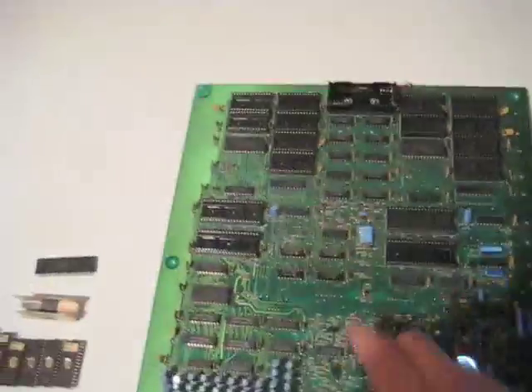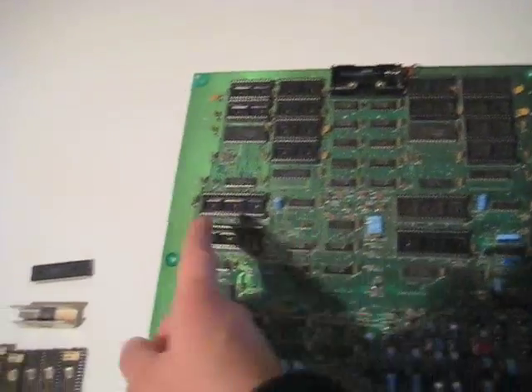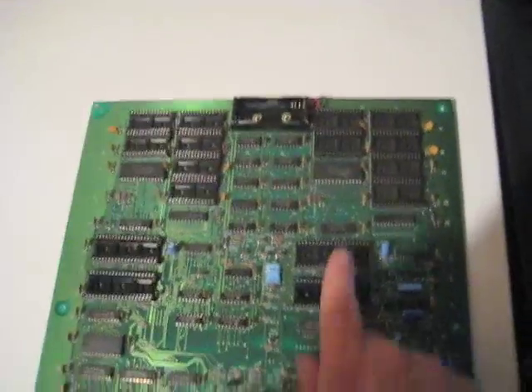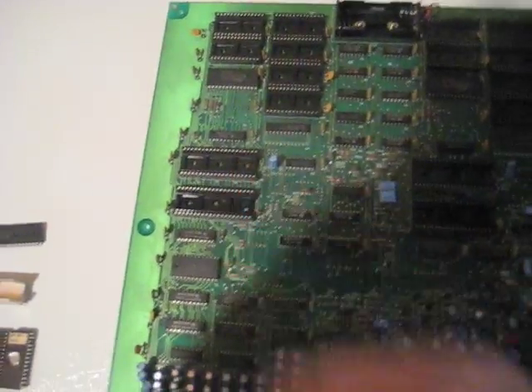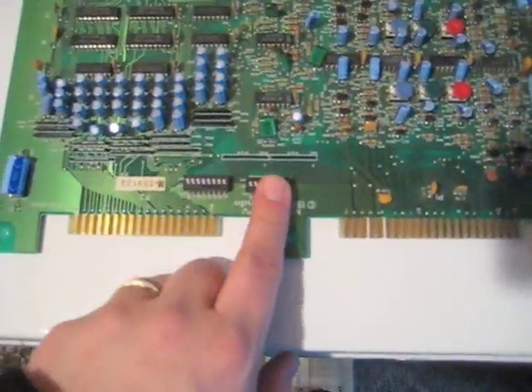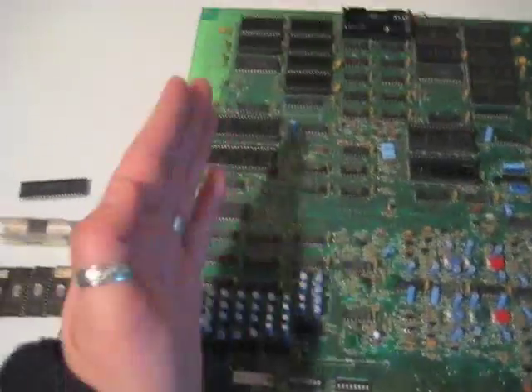On the main PCB, we have two columns: one for game number one, and one for game number two. On the right side, we have six spots for ROM chips, a spot for a CPU, and a spot for a PPU — that's game number one. Game number two is the same thing: six spots for ROMs, a PPU, and a CPU. And if you look down here, we have dip switches. This set of dip switches controls the game on this side, and this set controls the game on that side.